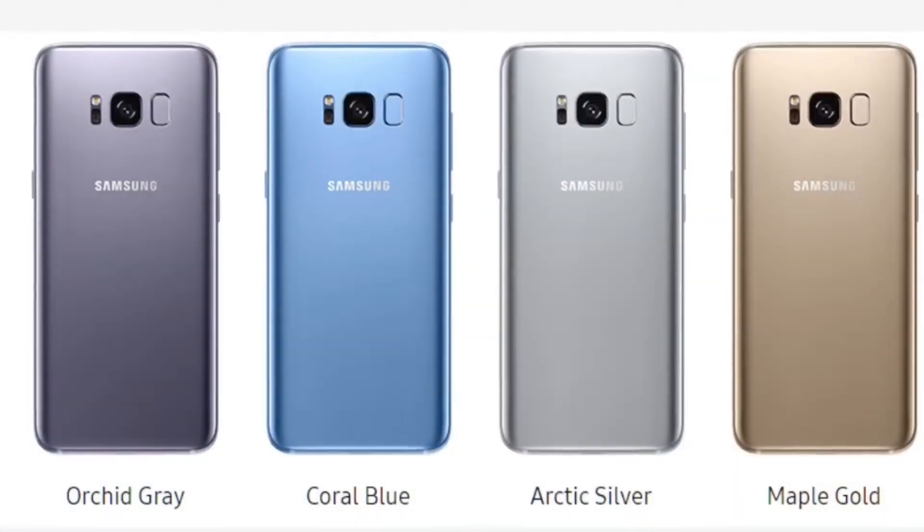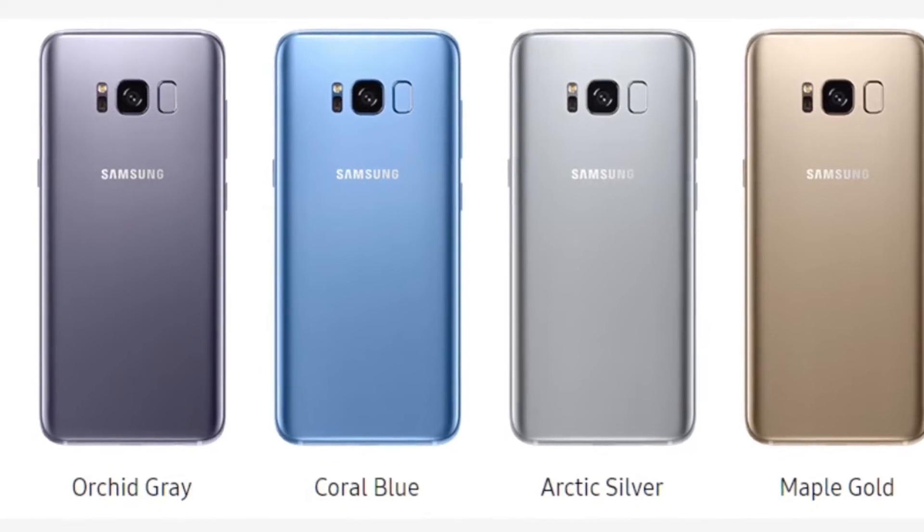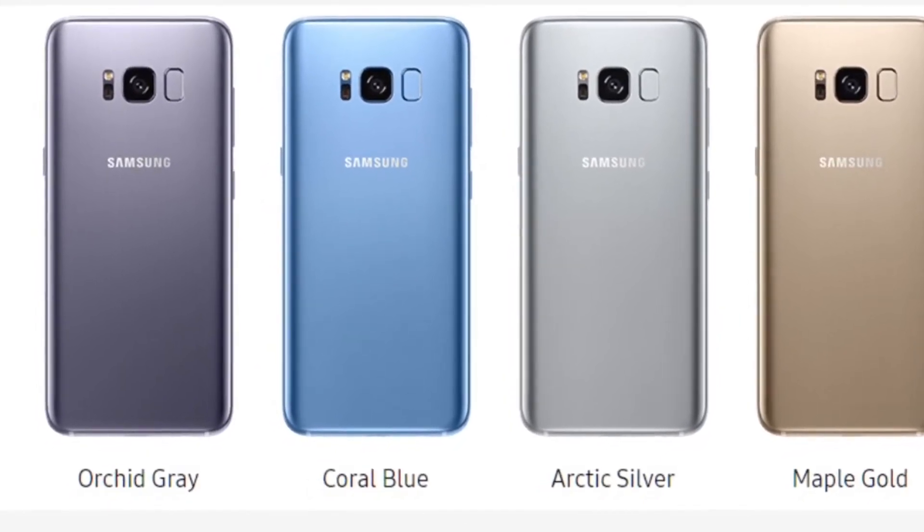The colors of this device include Midnight Black, Orchid Gray, Coral Blue, Arctic Silver, Maple Gold, and Rose Pink.